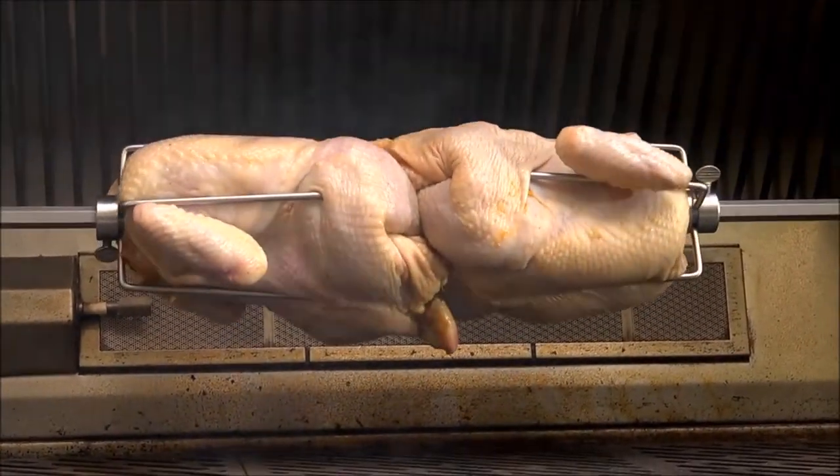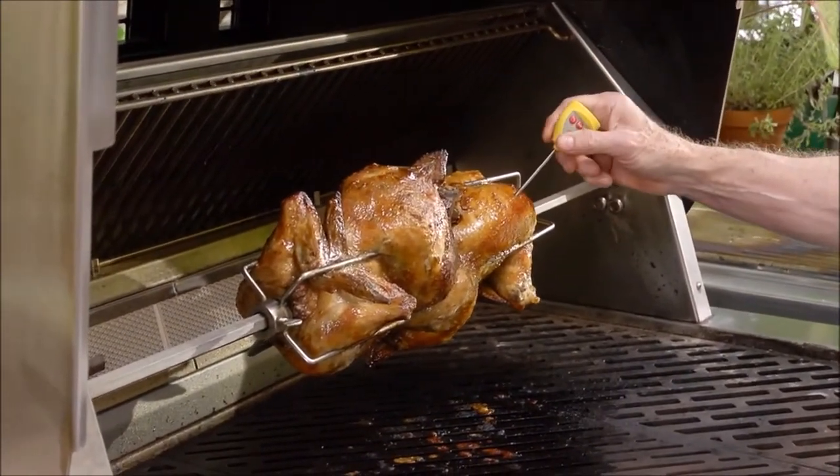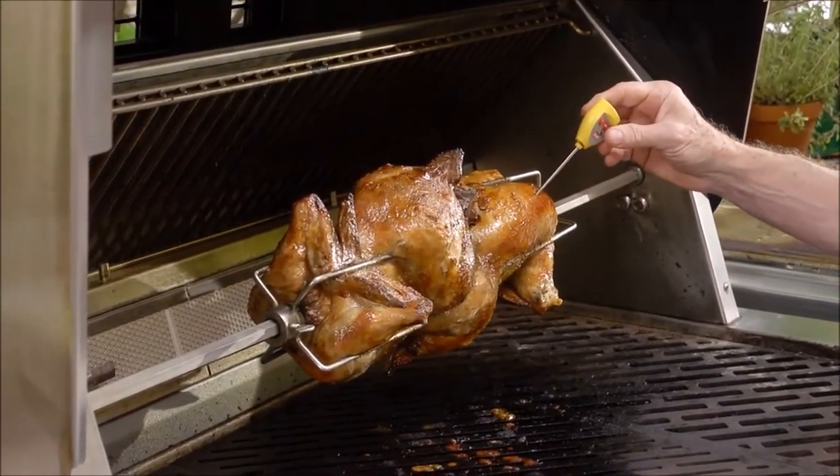I'll put the spit on, turn it on, and let those chickens cook for about 45 minutes. After 30 minutes or so I'll start checking their temperature with an instant read thermometer.